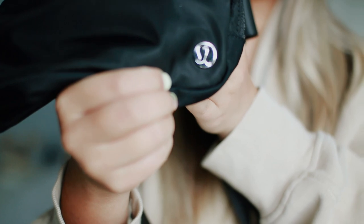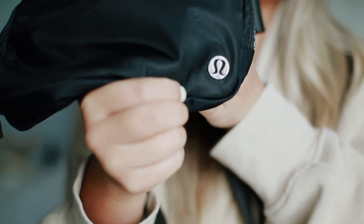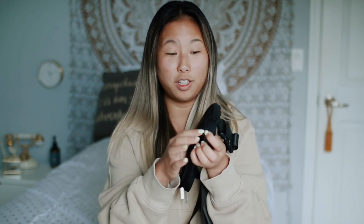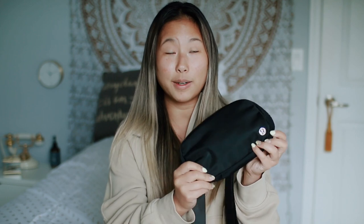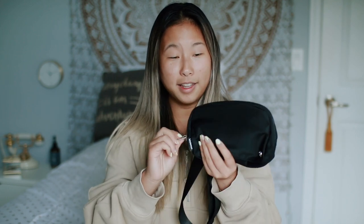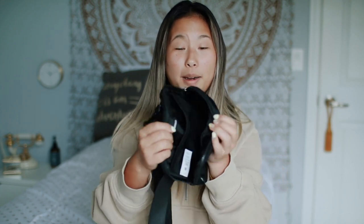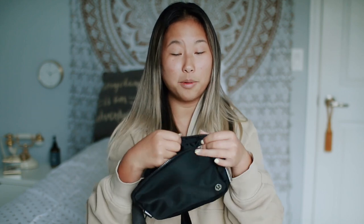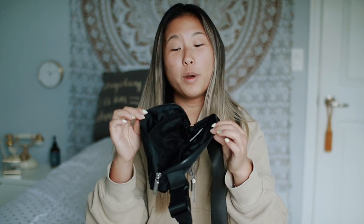We have the little Lululemon logo in the bottom corner, which I really like. They actually made it metal — it's not just a sticker. The zipper is also a little different from the older version. The older version had a metal zipper, but the new updated extended strap version has a plastic zipper, which I actually prefer.